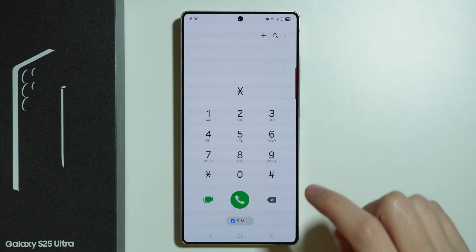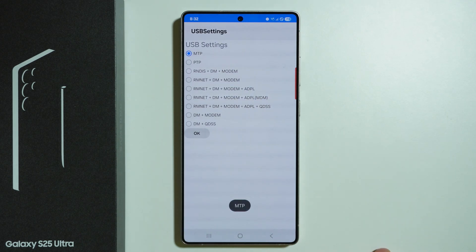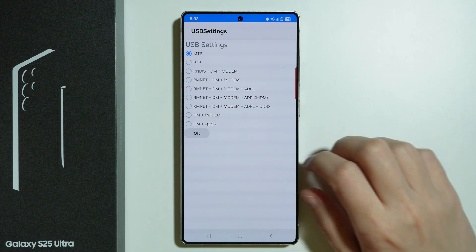We can also find USB settings by using this code. In the USB settings menu, we can choose one of the options and select OK.